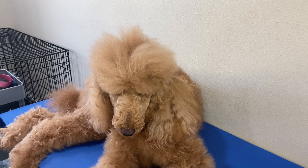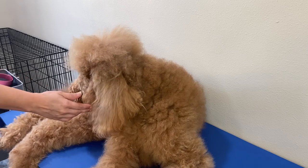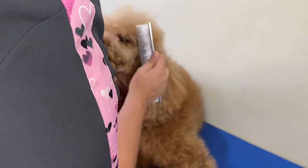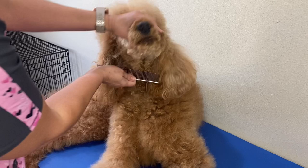First thing you want to do is make sure your pet is all brushed out — which she is. Go ahead and make sure all the curls are nice and brushed out, even around her face and around her bottom here.